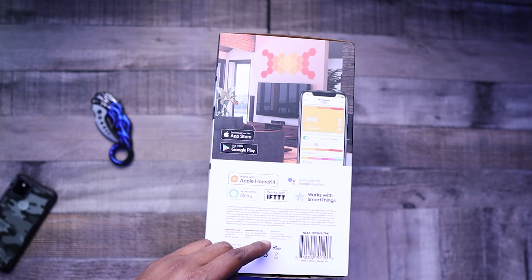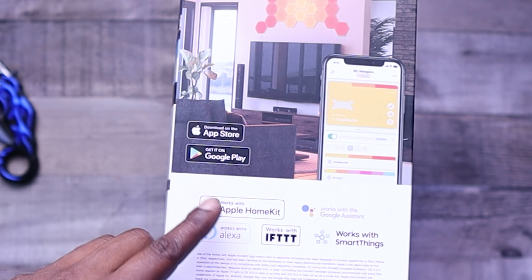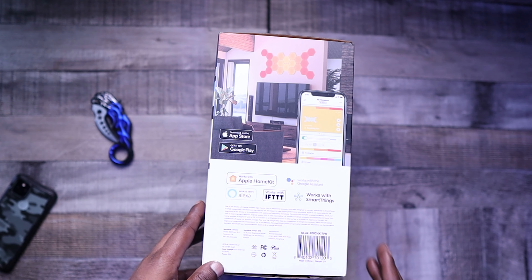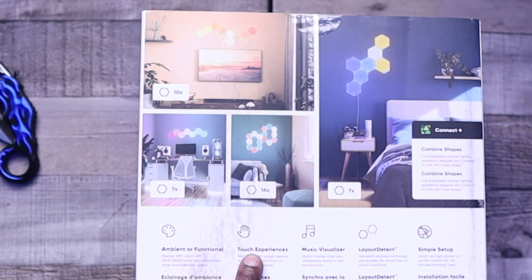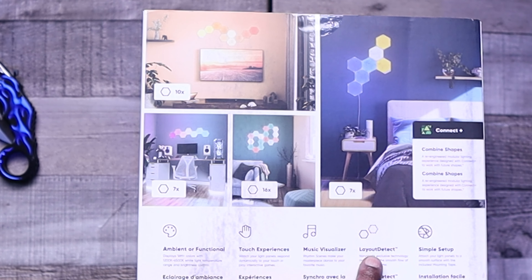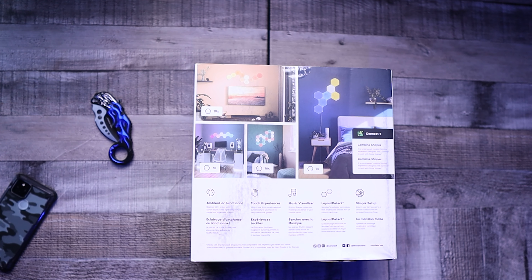There's also an app that comes with it. You can download the app on the Apple App Store or you can get it on Google Play, which is what I'm going to get it on. On the back here: ambient or functional, test experiences, music visualizer, layout detect, and it says it's a simple setup. So in this video, we're going to go ahead and connect these things and see how simple it really is.